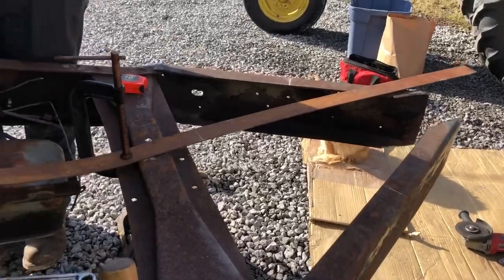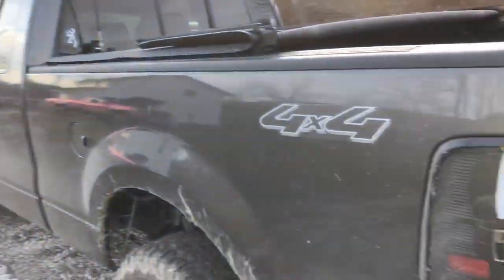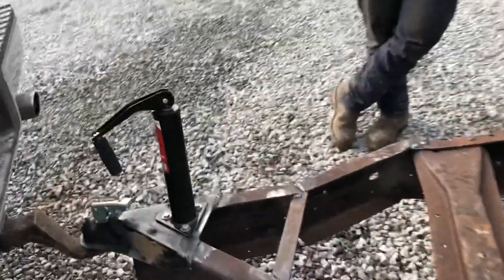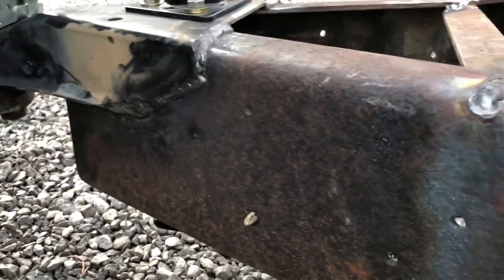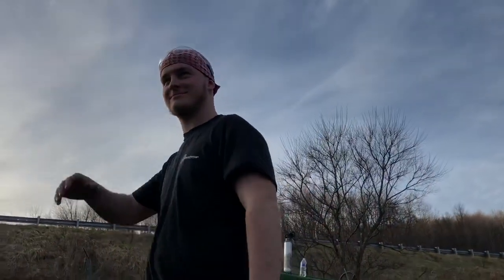Alright, we are back, it's later in the day, sun is setting. Check this out - a very successful day. The tongue is on - not the prettiest welds but they will definitely hold. About to take it on its first maiden voyage. It was welded with a stick welder so it'll hold - a Lincoln, of course.